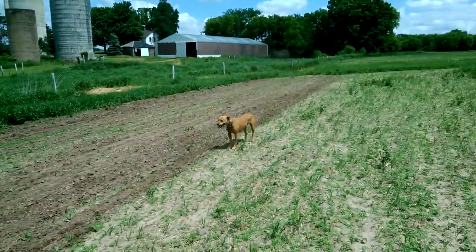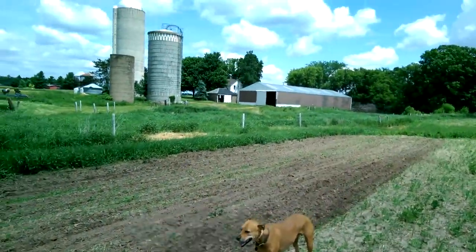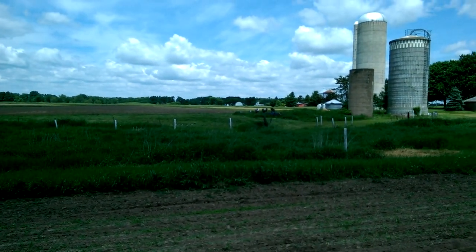So I'm going to Milltown, 30 miles away, to go pick up the soybean seed. And that's all for now. Thanks for watching. Bye.